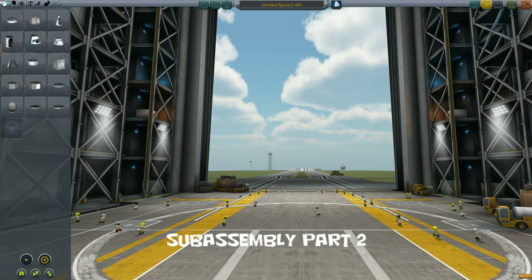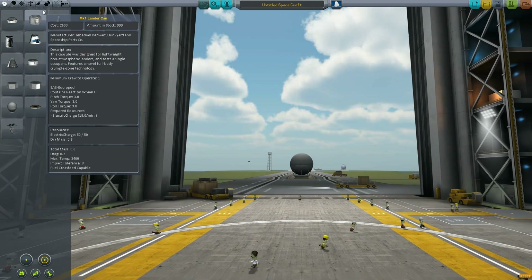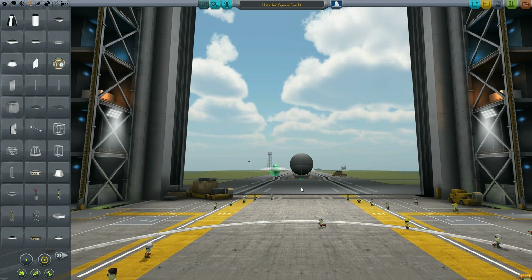Hello everybody and welcome to another episode of Kerbal Space Program with CreekBot. Today we're going to be looking at sub-assemblies, more specifically features that you can use sub-assemblies for for quick rocket construction. So let's go ahead and get started here.